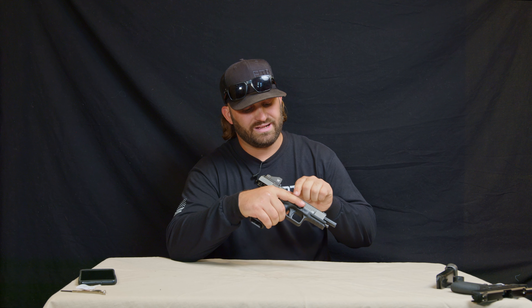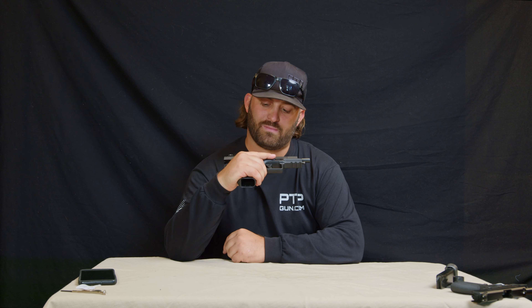Before we take apart any firearm, we want to double check and make sure that the firearm is unloaded. We're going to go ahead, drop the magazine, set it to the side, and rack that slide to the rear, double check and make sure there's no round in the chamber nor magazine inserted, and we're ready to proceed.